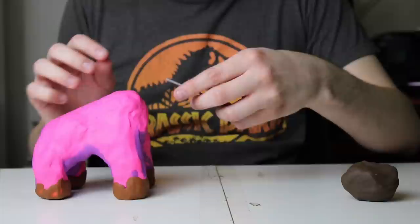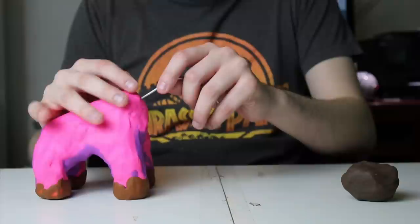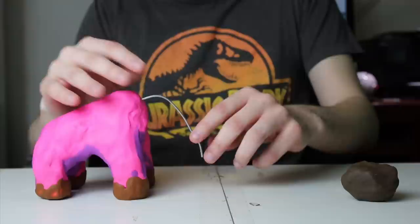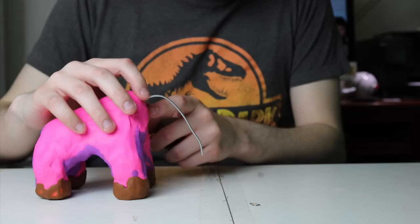Next you're going to attach the head, including the trunk, which is going to be a bit complicated because you're going to be sculpting the trunk around a piece of aluminum wire. The wire is flexible but firm, and that's important for stop motion — if the trunk were made out of just non-drying clay it would droop to the ground whenever you need to hold it in a certain position for a frame. Having wire running through it prevents that and allows it to retain its shape.